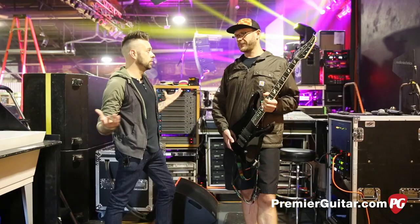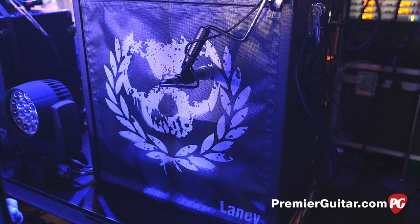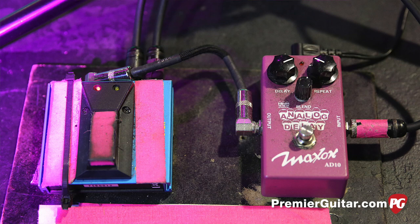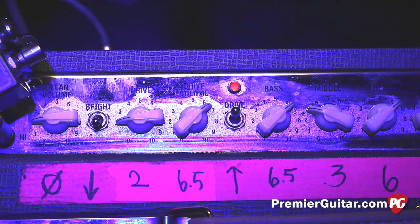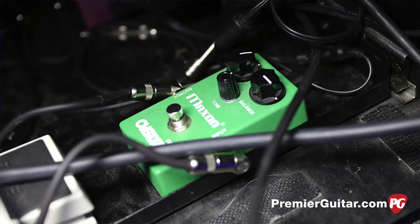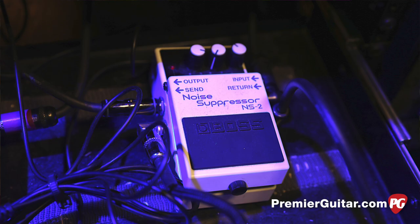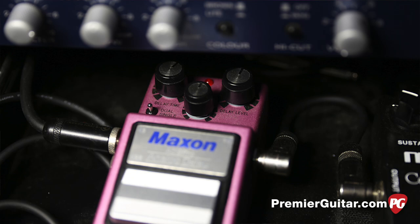And you're pushing those through Laney Iommie cabs as well. For pedals, it's literally like a switcher and a delay pedal. We got the Lionheart combos for our clean tone. Whenever we go into clean tone, we just have an AB box, go to that amp, go back to the dirty tone and back to the Iommie. We've got an OD808 and a noise suppressor on the dirty channel, and then a delay pedal and a compressor pedal on the clean channel.